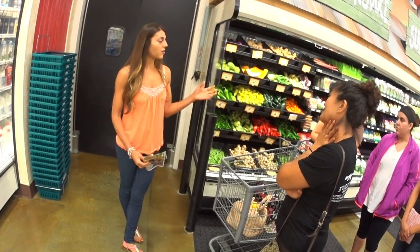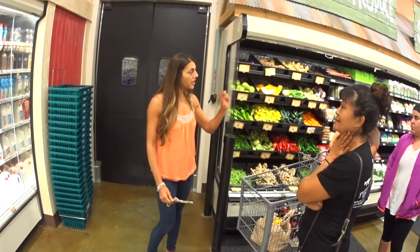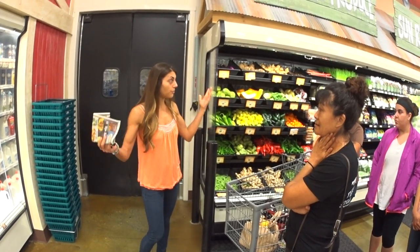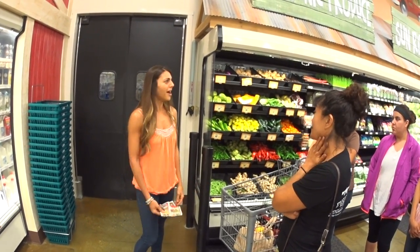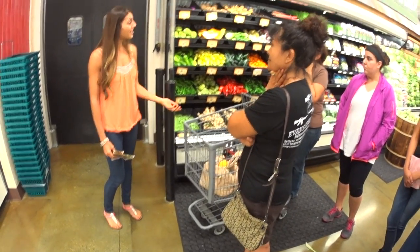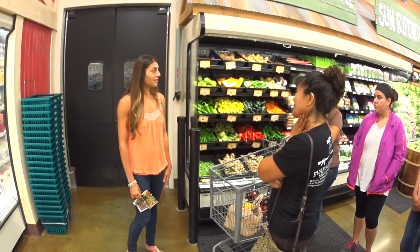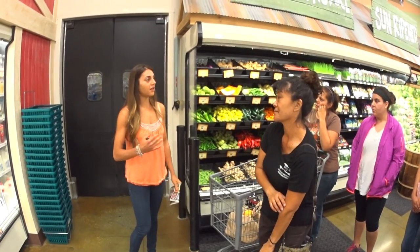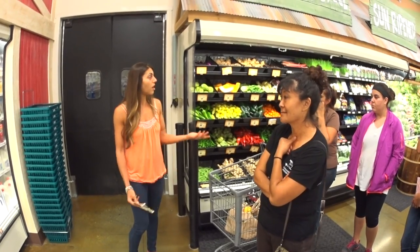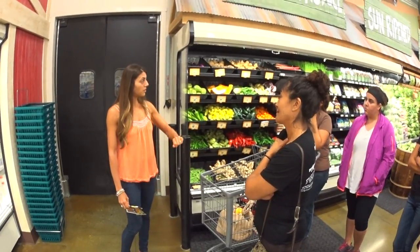Instead of going through the whole process of soaking nuts, literally just put almond butter in your blender with about a cup or half a cup of water. Instead of spending three dollars on a huge carton, you can make your own. In reality it's so much easier — just a tablespoon of almond butter does it.